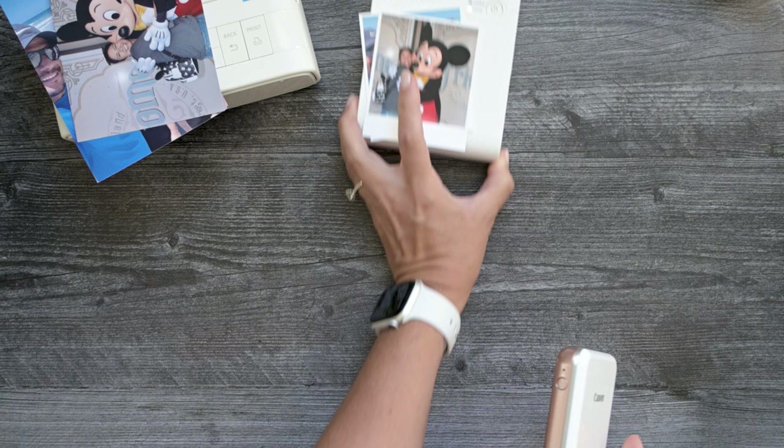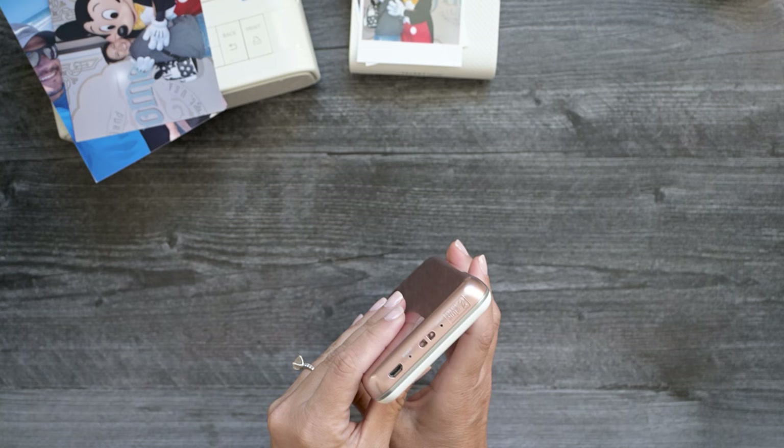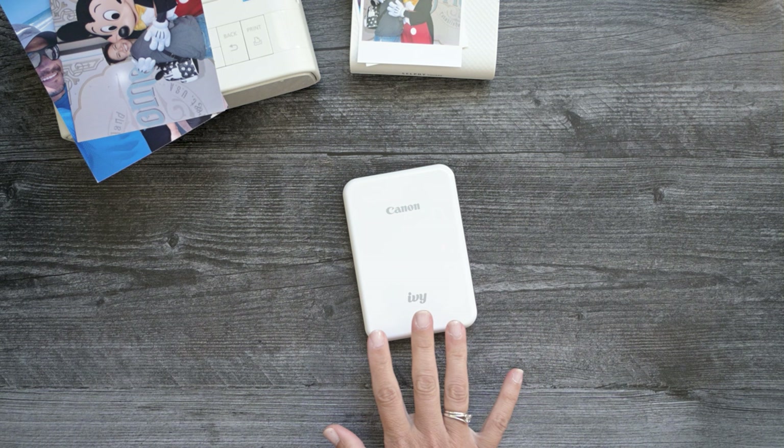As you noticed, both of those take about three to four passes before the picture comes out because it layers the color on. These other two printers that I'm going to show you are zinc technology, so they just print it out all at once. Even though this isn't my favorite printer, it's probably the one that I gravitate to the most — well, up until I got a newer printer which I'll show you in a minute. I think I gravitate towards this one because I love the size of the pictures and I love that it's sticker paper.